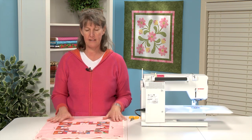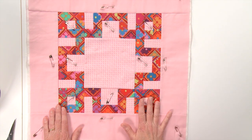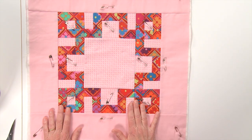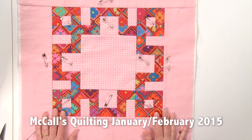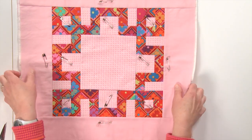Today I am going to show you how to machine quilt this braided knot block. This is the block in your Block Builders Workshop this month. I'm going to show you how to machine quilt it on the Bernina 550 using a BSR.